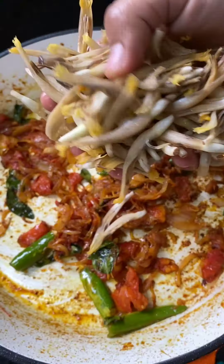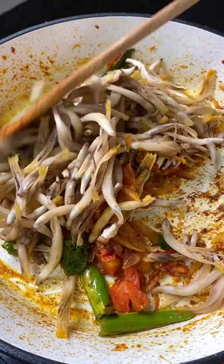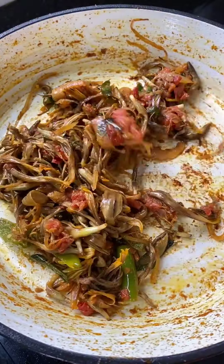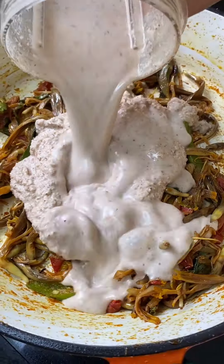Now we are doing the inspection of the gravy and make it a nice little. We are doing so much for this. If you are making a full meal, this is a secret. If you are not eating, we can mix the masala.